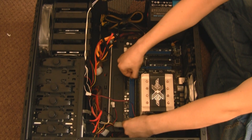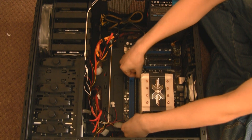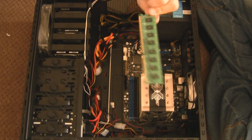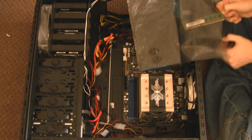I'm going to take the RAM out. You need to remove clips on both sides if your motherboard has clips on both sides — my new motherboard doesn't, but my old one does. I'll show you later. Take your RAM out — just normal RAM. Take it out and put it in your anti-static bag.